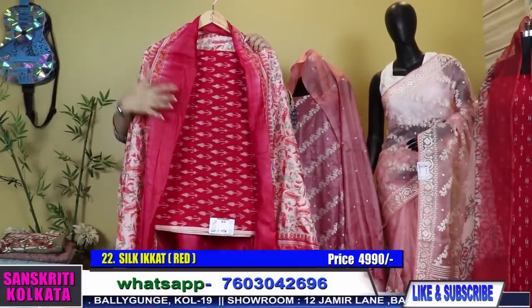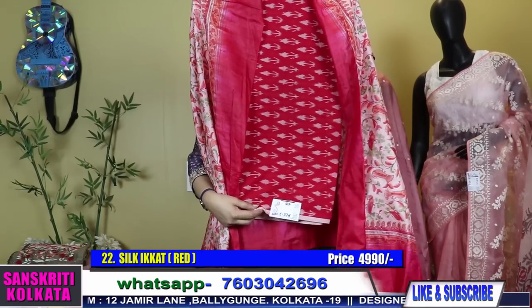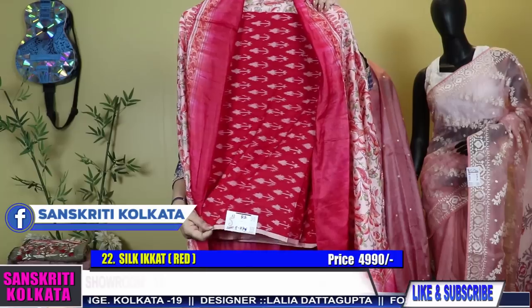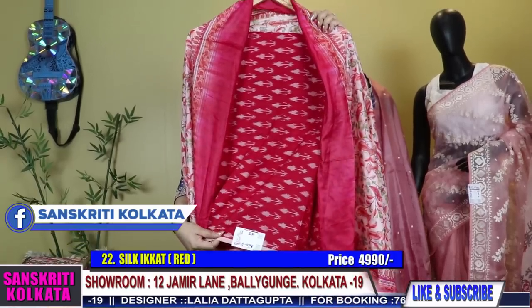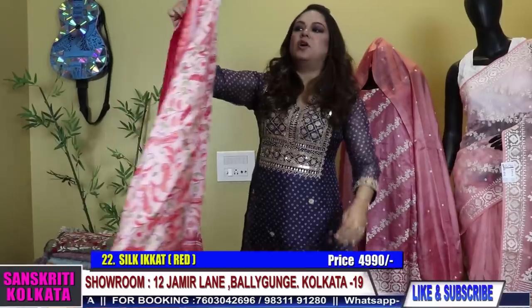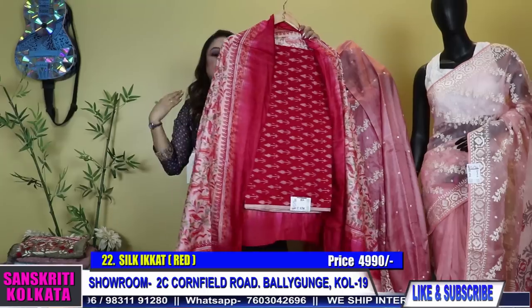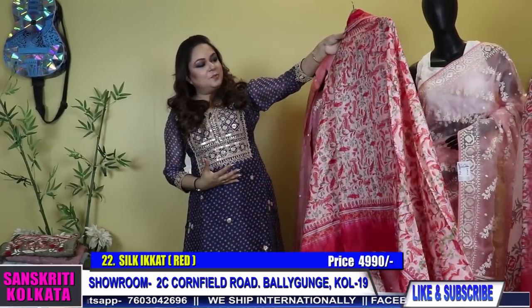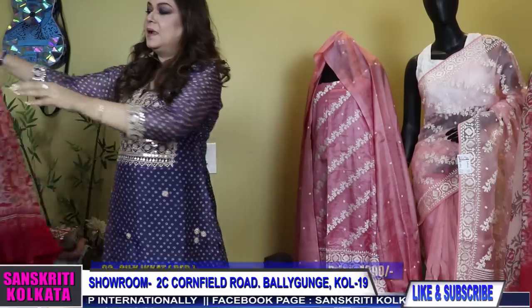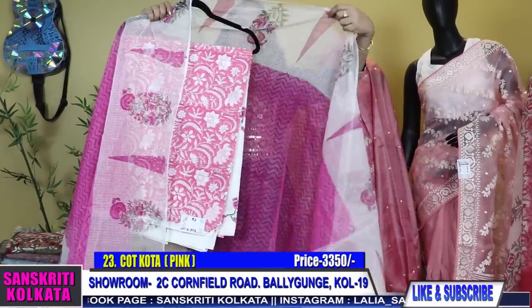Deep red, lovely shade of red. You can understand from the fabric and the richness of the colour that this has silk material in it. Very smart — the ikkat kurta with this printed tassar you know bird printed dupatta, tie and dyed red colour. Kota doria dupatta again, hand block.